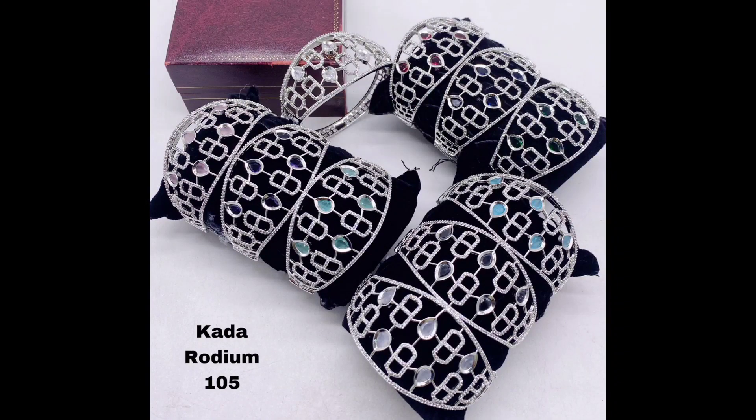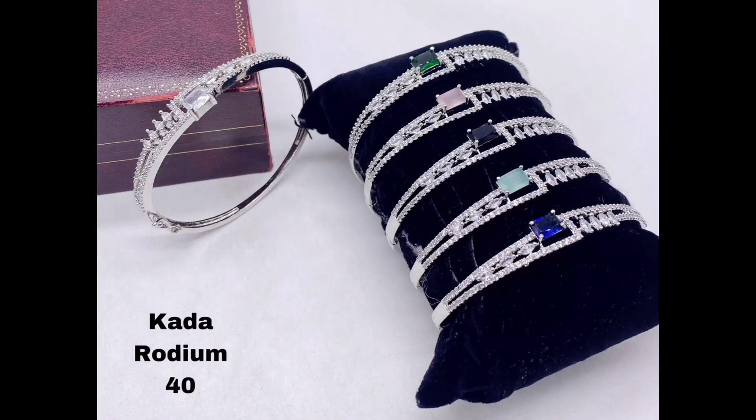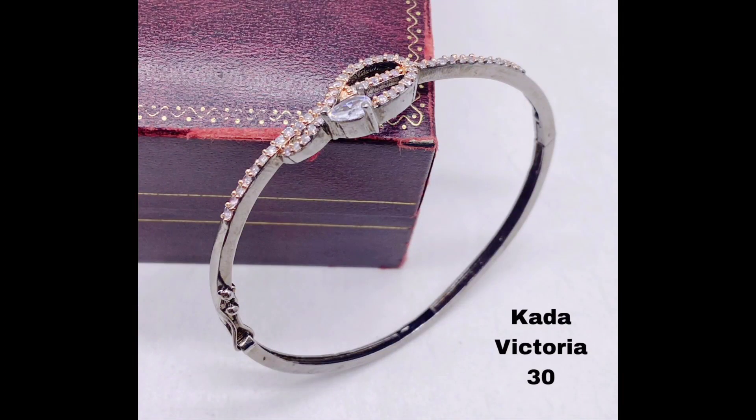If you are looking for something a little more eye-catching, these silver kada bracelets with intricate design and multiple rows of American diamonds are sure to turn heads. For a more traditional look, try these beautiful kada bracelets with floral and peacock designs.